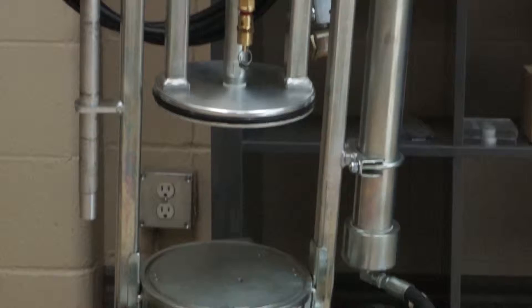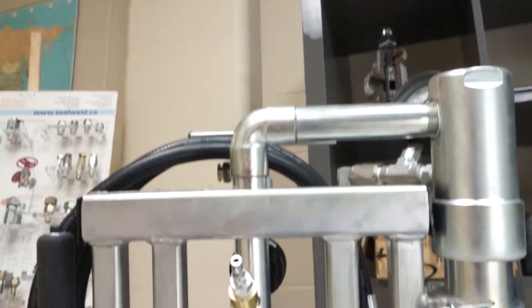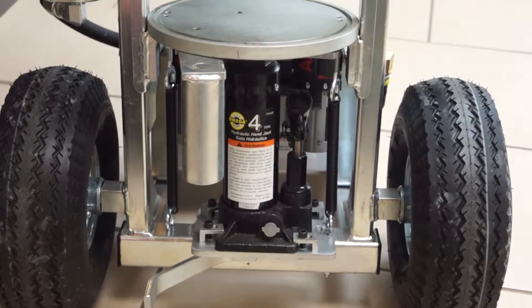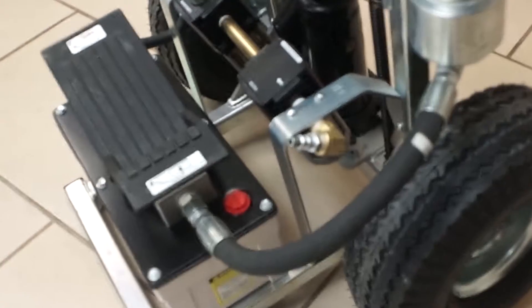The Seal Weld Active 8 is the most durable and versatile sealant injection pump in the pipeline service market today. It's designed to deliver cleaners, lubricants, and sealants into the seat sealant systems on all kinds of valves.